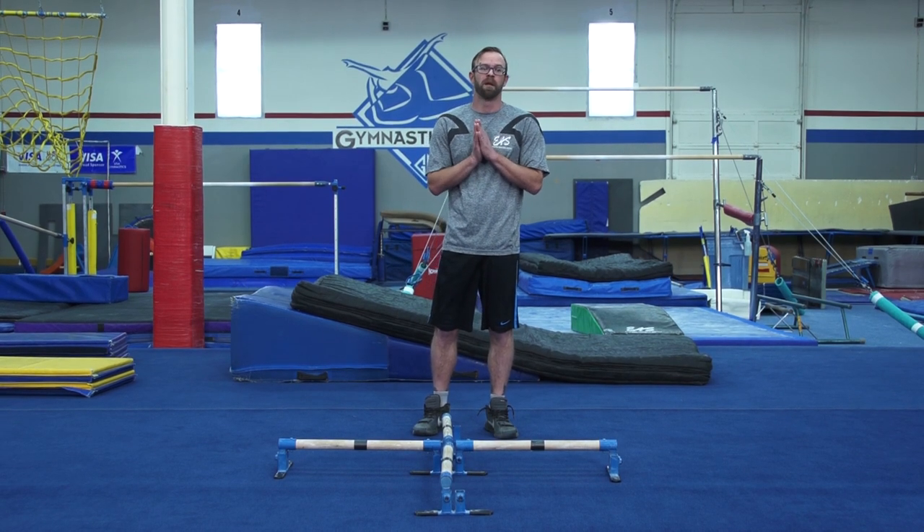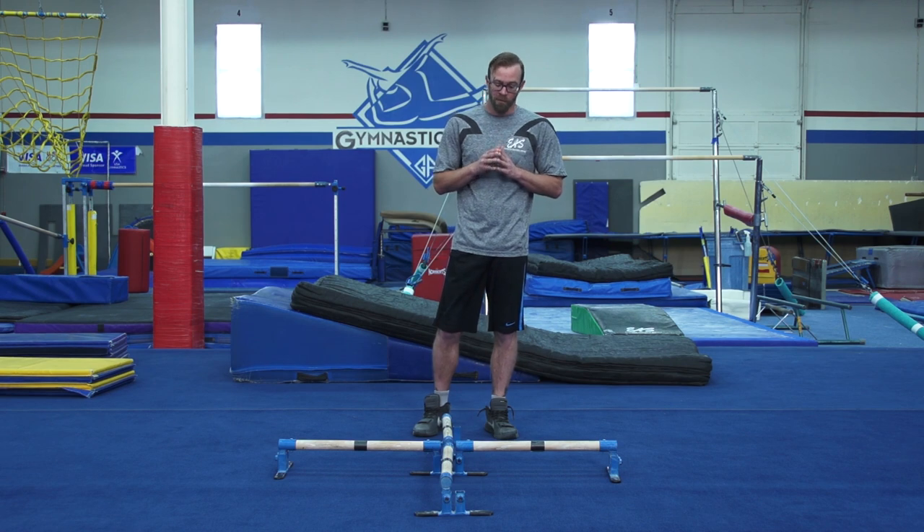Today on Teaching Tuesday, we're going to use the X Factor Bars, a special piece of equipment designed by EAS Supply and Justin Haig to help work on your pirouetting and posting. We're going to introduce some of the drills using the X Factor Bars, designed from Extreme Athletic Supply. This bar is designed specifically for floor bar pirouetting — quarters, halves, fulls.